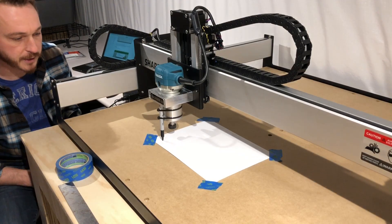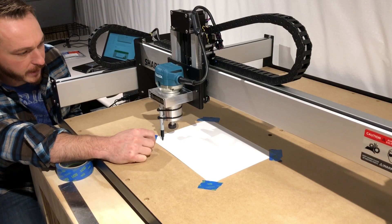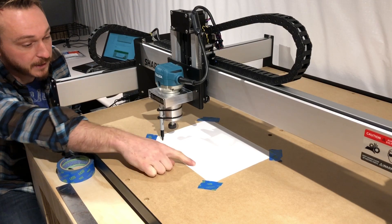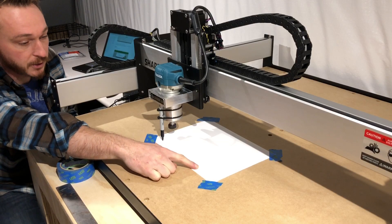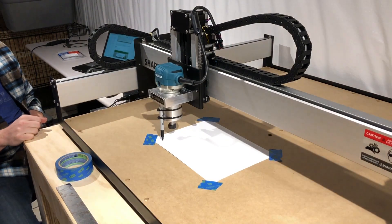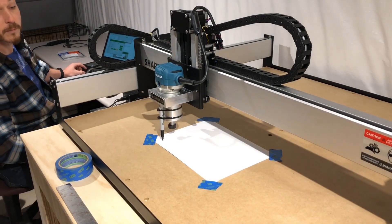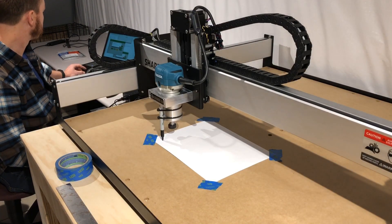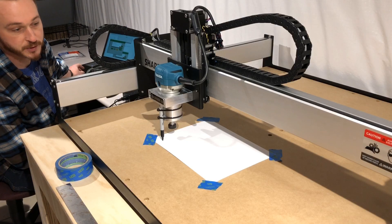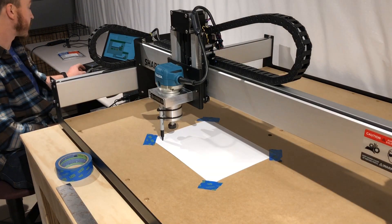We've got the file loaded — that's a sample file they provide on their website. It gives you the dimensions so you can make sure you have enough room when setting up your stock. For this we should have more than enough with A4 paper. It's asking me to change the tool, which of course you'd check if starting a new job — we've already got the Sharpie in there, so that's gonna be our tool for today.